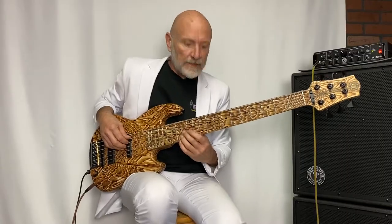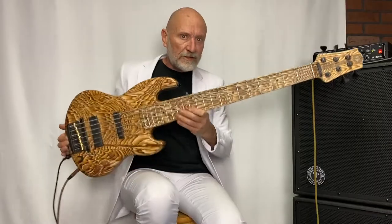Hey everybody, this is King Scruff coming to you from the amp shop in North Hollywood with my friends Gary, Henry, and Tina. I'm here to show you this bass.